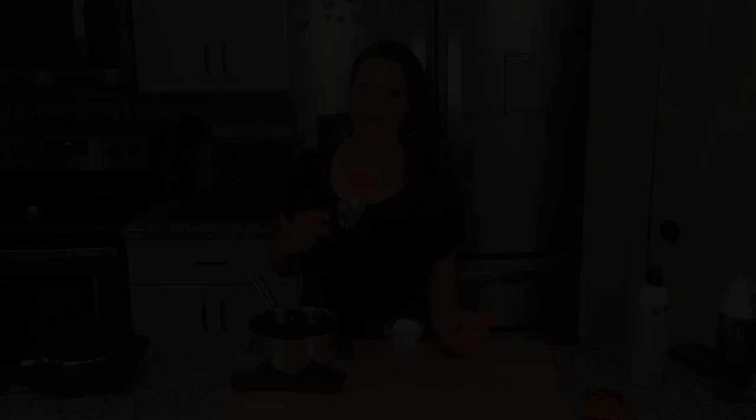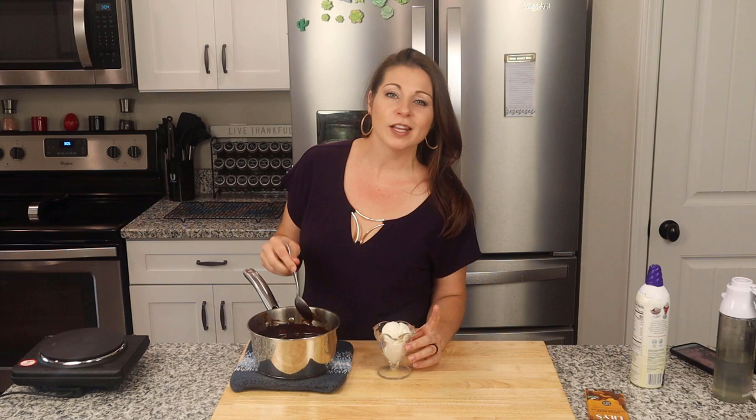Five minutes have passed and this has thickened up beautifully. It's not too runny and it's not too thick — just like the perfect hot fudge. Now don't judge me here, guys, because I do follow a little bit more lazy keto.